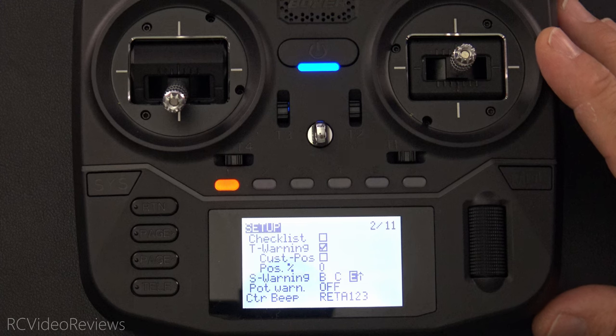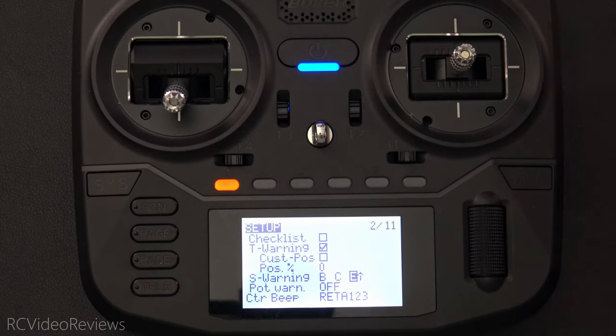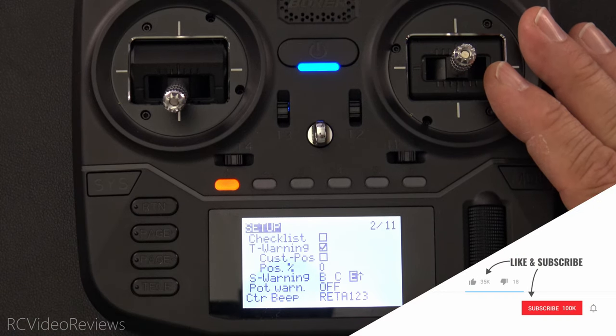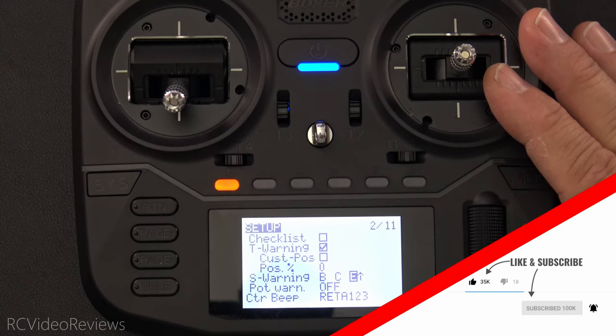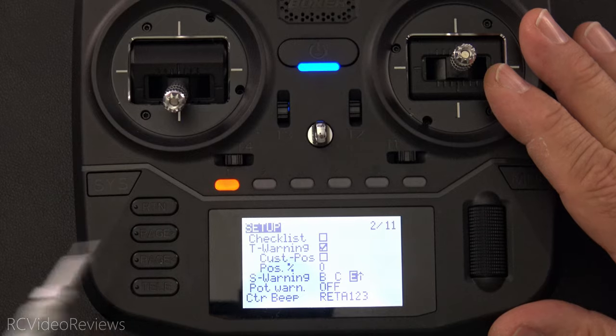Well there you go — a very capable throttle lock for EdgeTX that you can use on your Boxer radio. Of course this will work on color screen radios as well, but I do all kinds of videos on color screen, so I thought I'd do one on a black and white target to give those folks a little love too. Hope you liked the content — if you did, make sure to smash that thumbs up, subscribe, and hit the notification bell. That's all I've got for today, take it easy, and get out there and fly something.